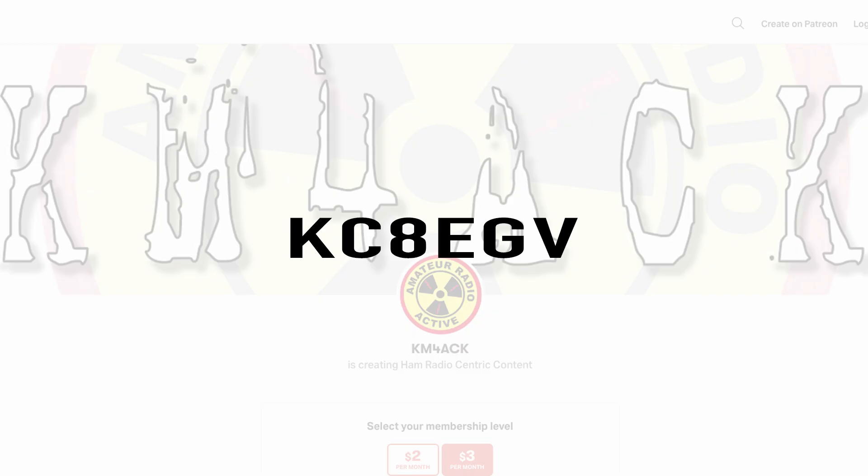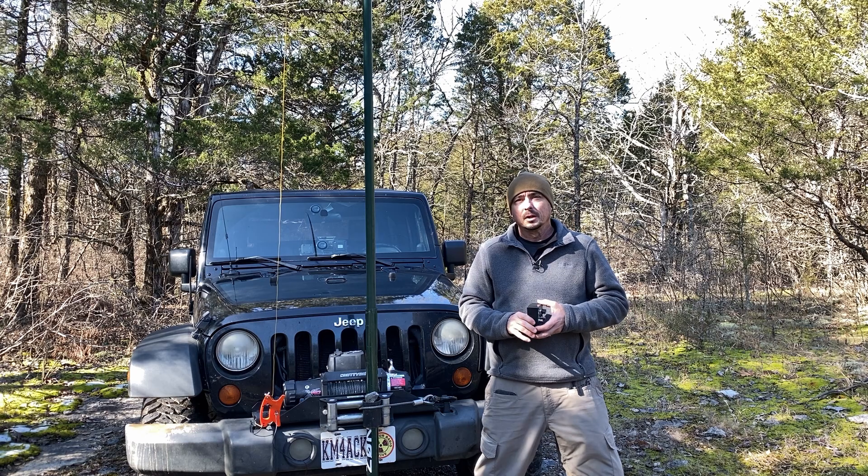Real quick, before we get going today, I've got to give a shout-out to these guys — they're my latest patrons over on Patreon. If you'd like to help support the channel, I'll leave a link to Patreon down in the description below.